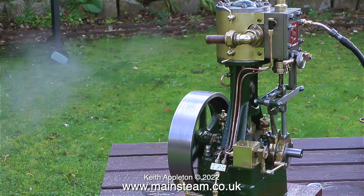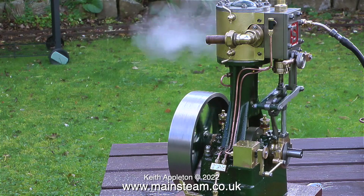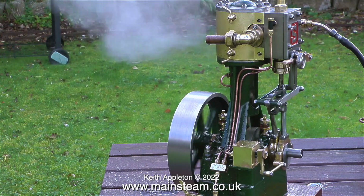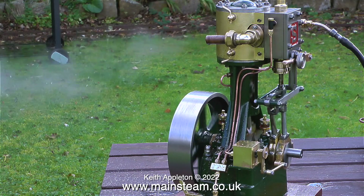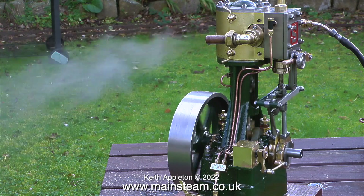This is an extract from a video that I made when I first completed the engine. It's in the garden at the house that I used to live in, and you will notice that the exhaust pipe is shorter. I extended this so it didn't drop water all over the engine and the flywheel.